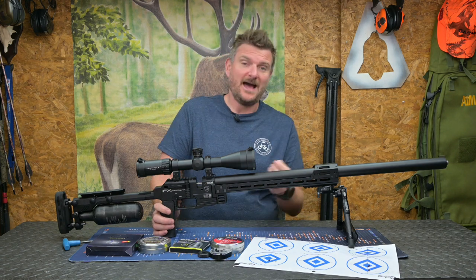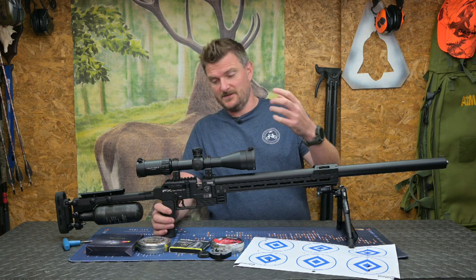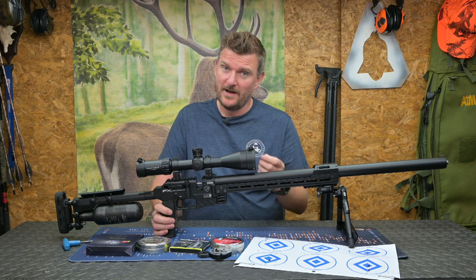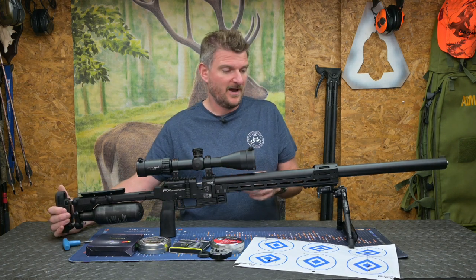That power level was basically everything maxed out with a 700mm barrel to give you the most efficiency from the gun. I was getting about 20 shots before I needed to refill — we'll talk a bit more about that in a minute.